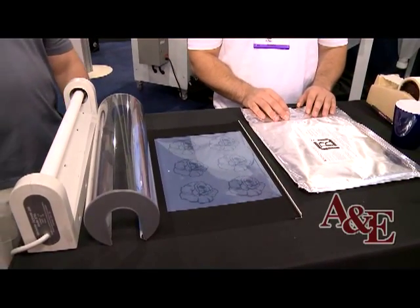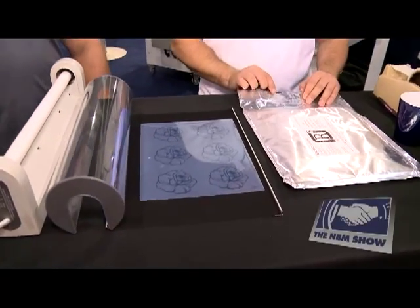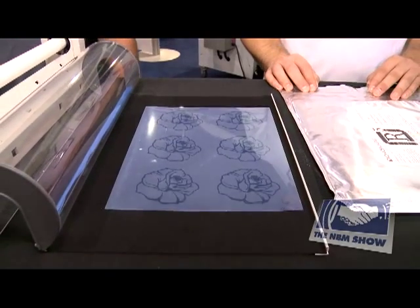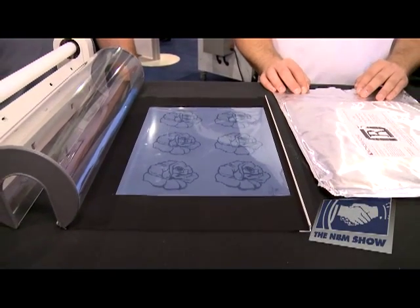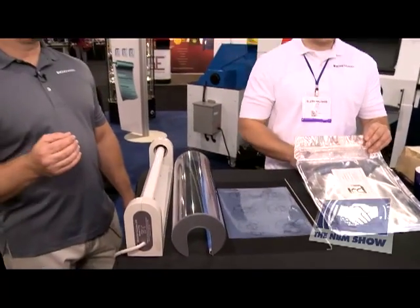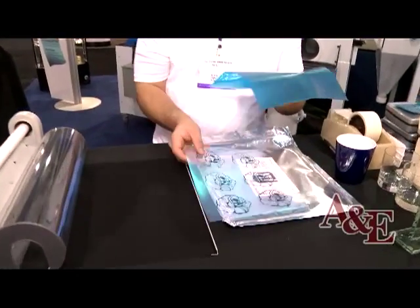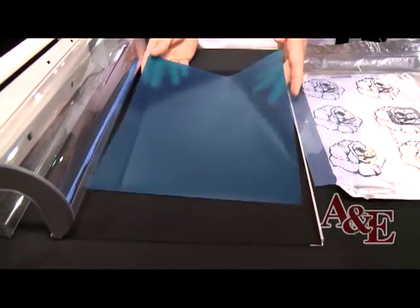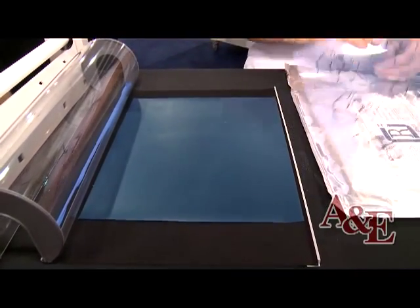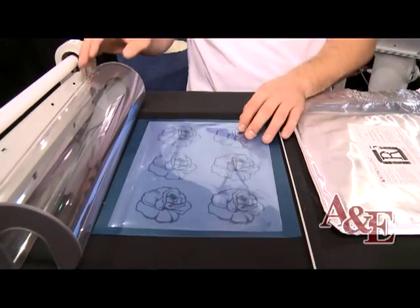The first thing you do is start with your artwork. With wet process film, you use a positive instead of a negative. Once you print your artwork, you expose the artwork to the photoresist film. We're using R5 self-adhesive photoresist film. Using the standard letrolyte exposure unit, exposure time only takes between 40 and 60 seconds in the letrolyte, depending on the intensity of your bulb.